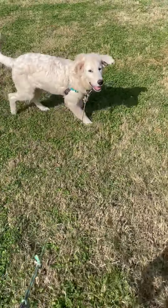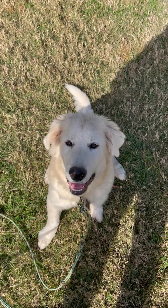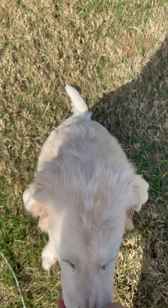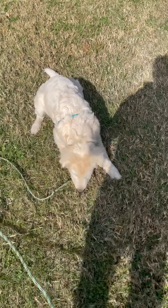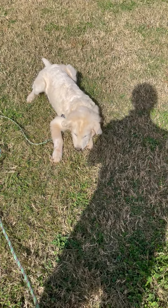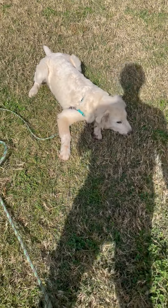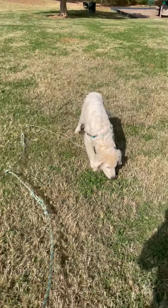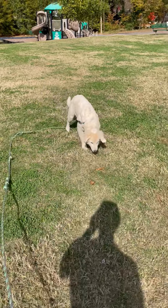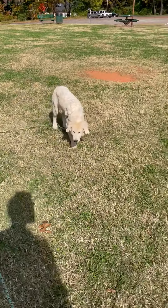I like to reward heavily and work on this throughout the day — the recall and look commands, combining them together, mixing them up, doing different combinations, and introducing distractions. All of this is going to be very important in keeping Boone focused on you and keeping him safe. That's the main thing we want to focus on — everybody wants to have fun but we also want to keep Boone safe.